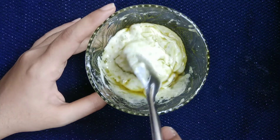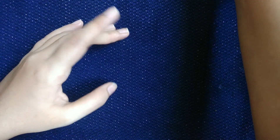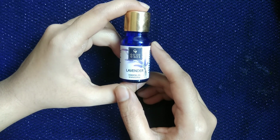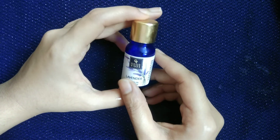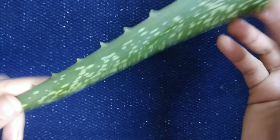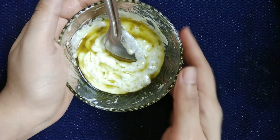Apply this hair mask and let it stay for about 20 to 25 minutes on your hair. Using lavender essential oil in this hair mask enhances it, which helps to get rid of dandruff very fast. All the ingredients used in this hair mask are very beneficial. You can use this hair mask two to three times a week.